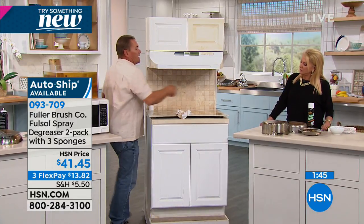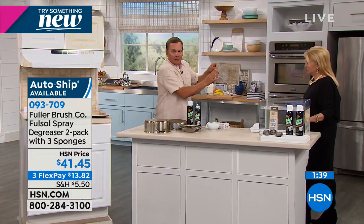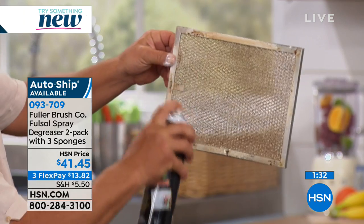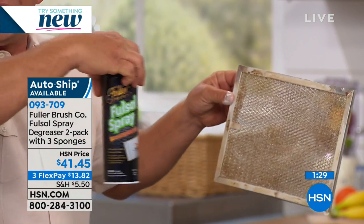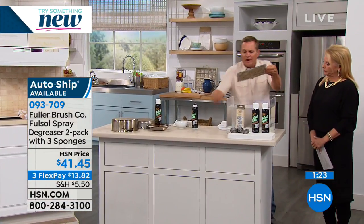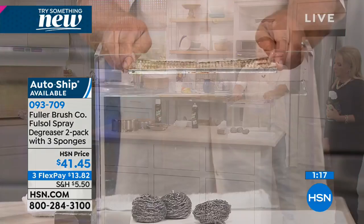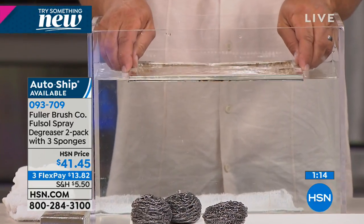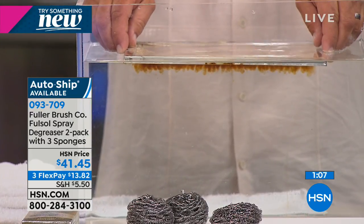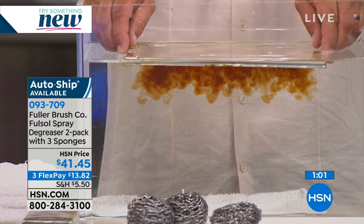Let me show you again with this hood vent screen — watch what happens. This is what collects all the cooking grease and smoke above your stovetop. I'm going to spray Fuller-Sol directly on here — a little bit goes a long way, and this can will last and last. You're getting two cans in the set today. Watch what happens when this touches the water: as soon as it touches the water, you can see how it immediately goes to work breaking down and emulsifying that baked-on, caked-on, burnt-on food. Remember, it's the water that's doing the cleaning.